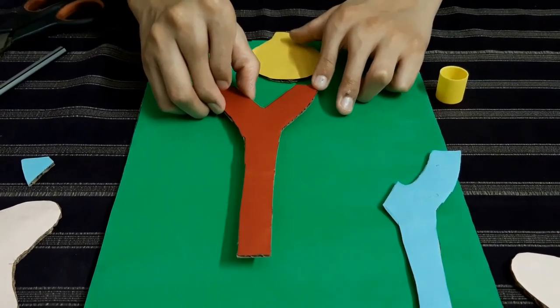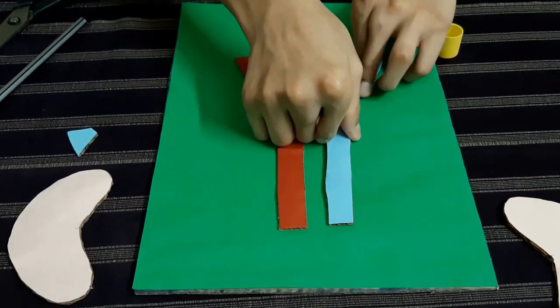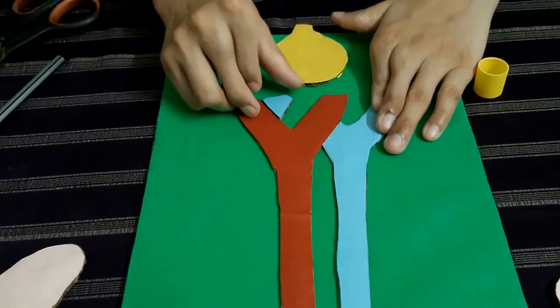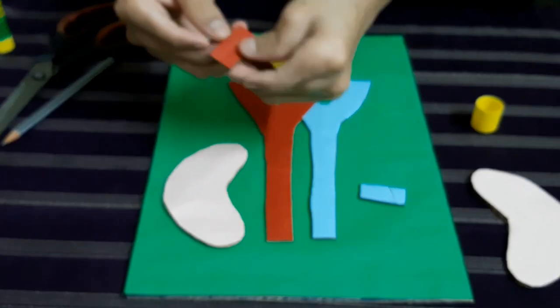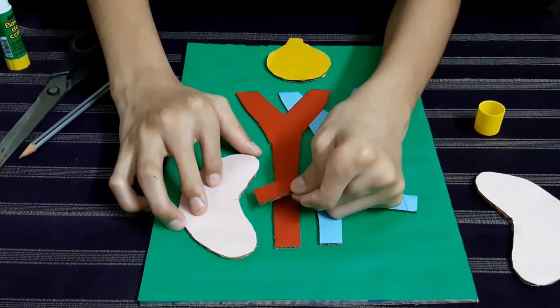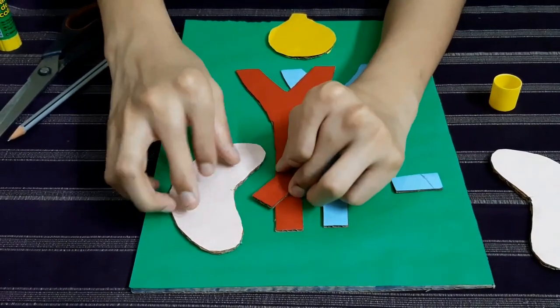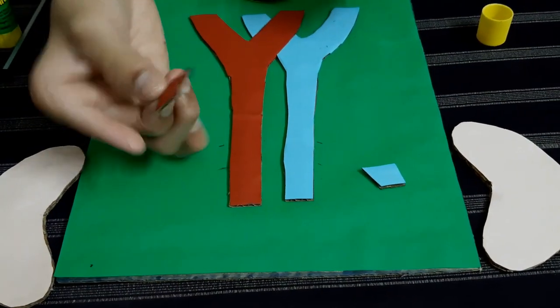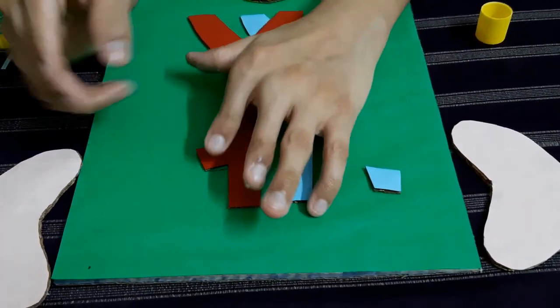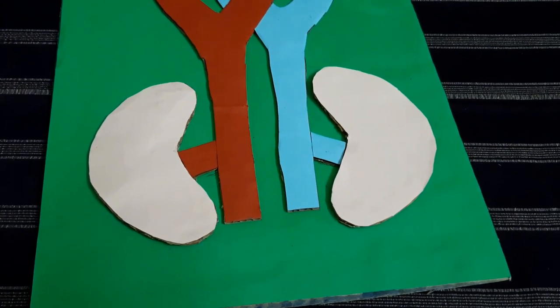Now let's paste this next piece. We have to also paste this blue color. Then we have to take a piece of cardboard again and paste the kidney right over here. We have to join this to the kidney — just mark it, cut it, and paste this one as well. Now we have to paste the kidney, and as you can see I have pasted the kidney also.